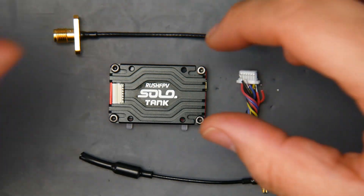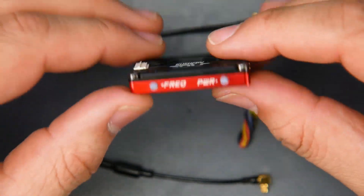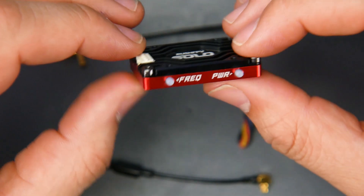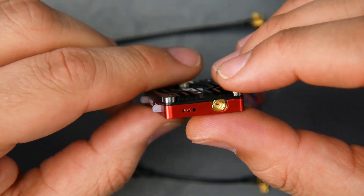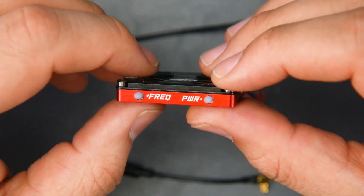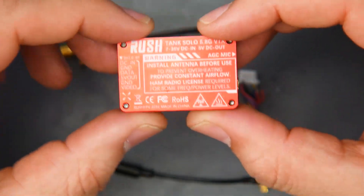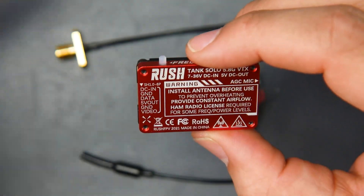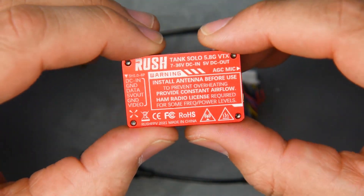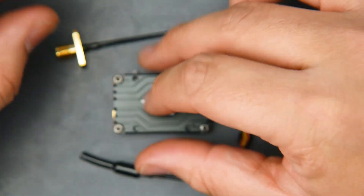In today's video we're taking a look at an all-new video transmitter from Rush FPV called the Solo Tank. This thing is literally a tank — it's completely encased in an aluminum shield slash heat sink, and completely enclosed, meaning you can't get into it at all. This serves a couple of purposes: one, you'll have extra weight, however your overall heat dissipation on high output is going to be absolutely great. It does have a lot of warning labels about making sure you're licensed and broadcasting at the correct power levels. Also, never forget to put the antenna on before you boot this thing.